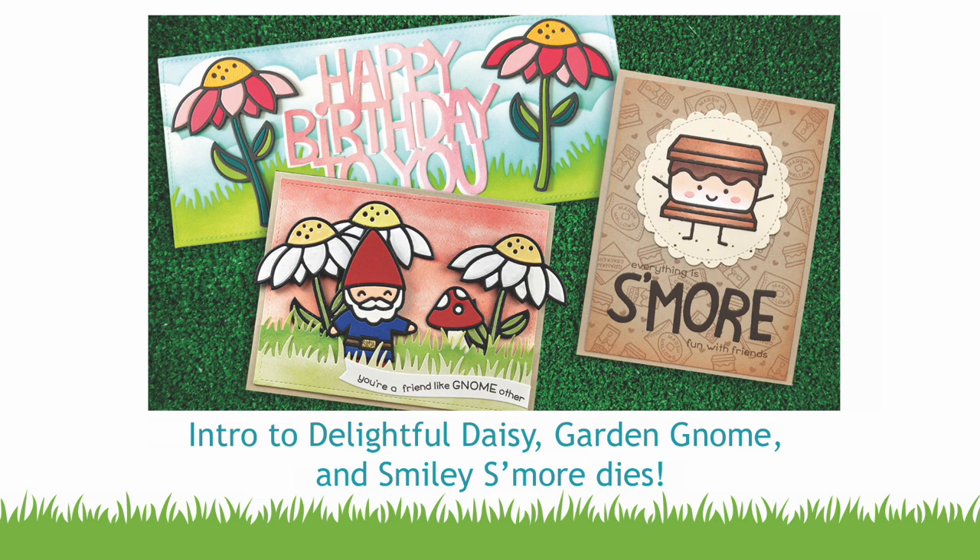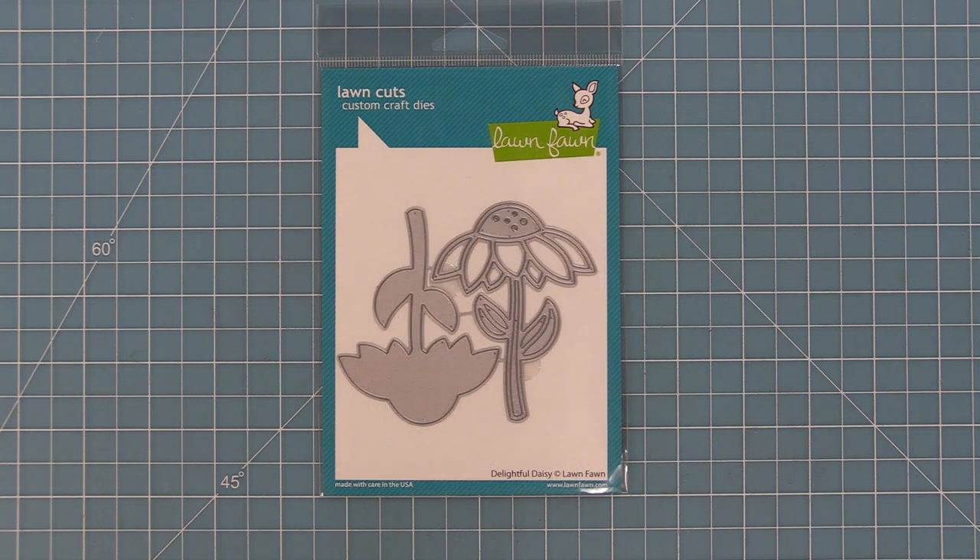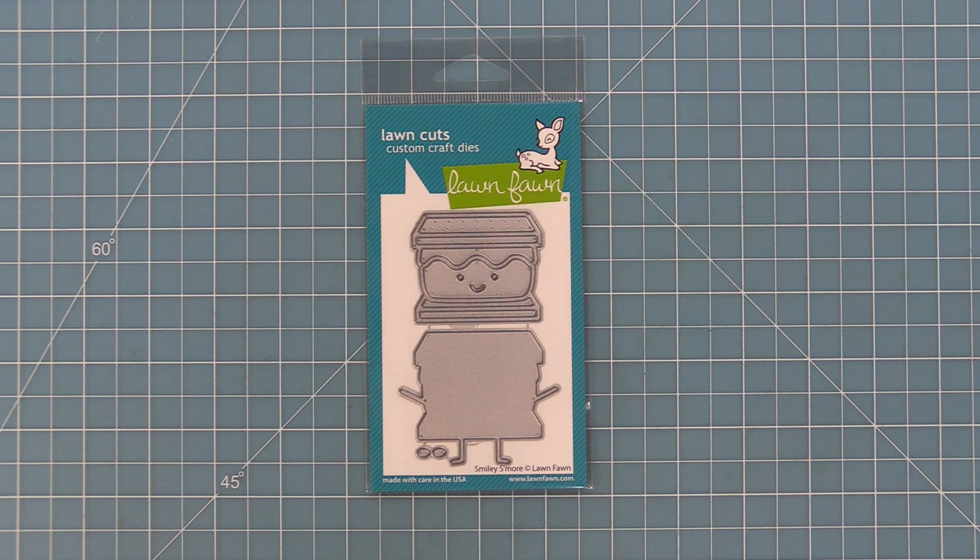Hello and welcome to another Lawn Fawn video. Today we are introducing our new dies: Garden Gnome, Delightful Daisy, and Smiley S'more. So let's go ahead and check them out.